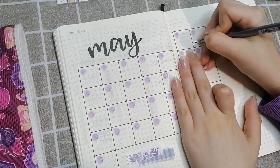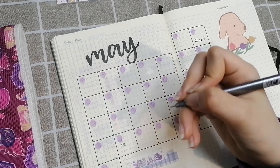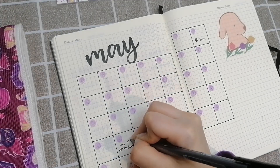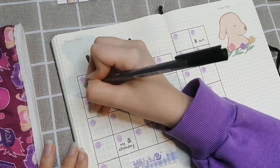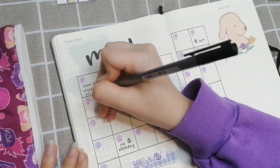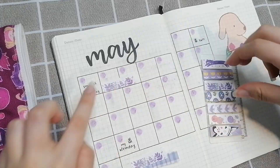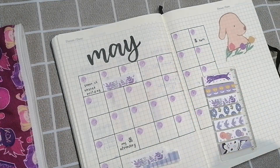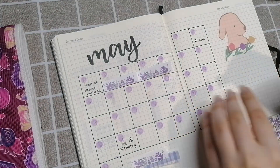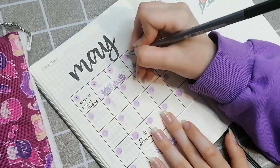I'm also filling in my friend's birthday as well as my birthday, then any other events I remember for May. We're back to the page flags as replacement washi tape — I have to glue them down later, but for now it's fine. I'm going back in and writing all the dates.